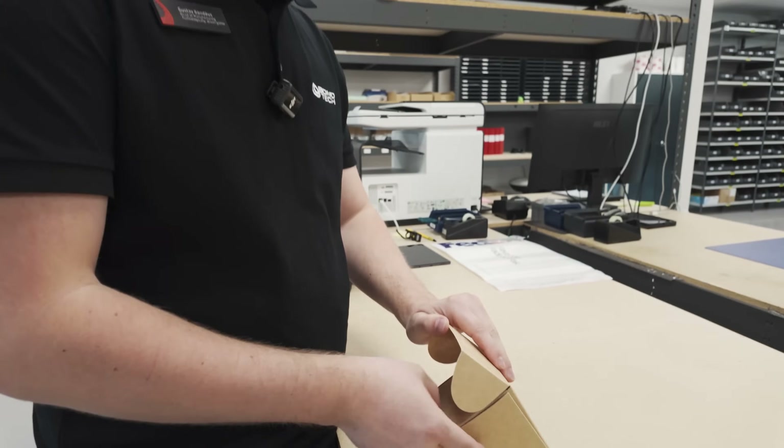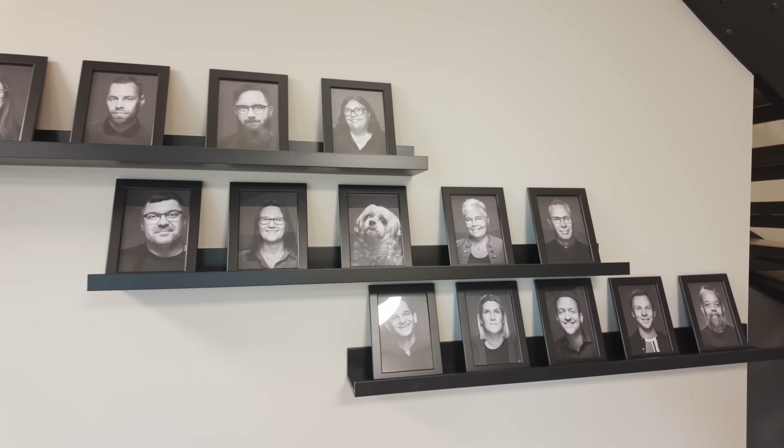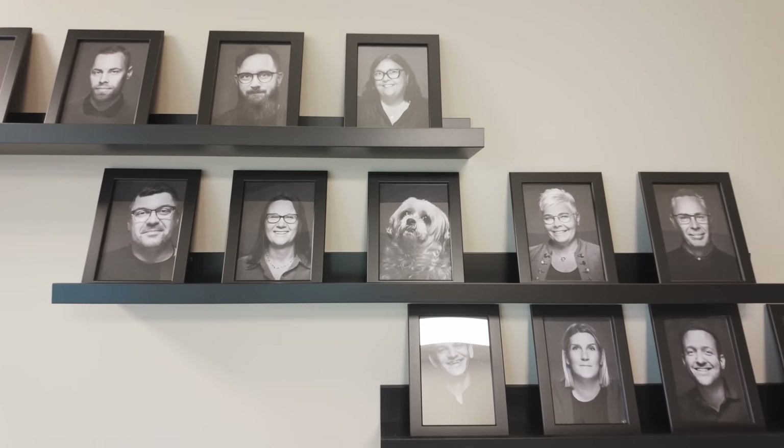Thank you very much again to the Bontech team for hosting me at your factory in Sweden for two days. It was great to meet the whole team and learn about what you do. Thank you very much for watching and I'll see you in the next one.